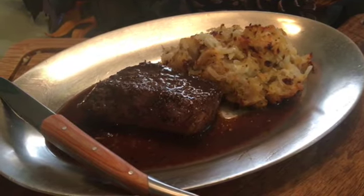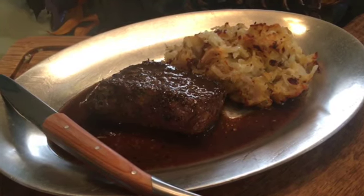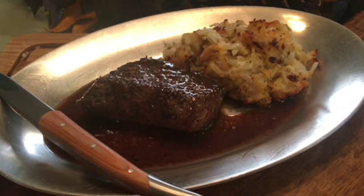Usually served with steak, this versatile side dish goes with anything. You can't go wrong with potatoes and cheese baked up in a casserole. This is sure to become a family favorite.